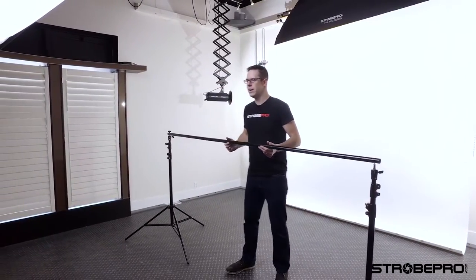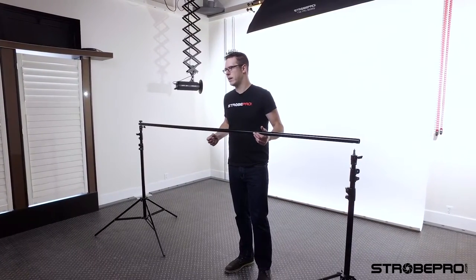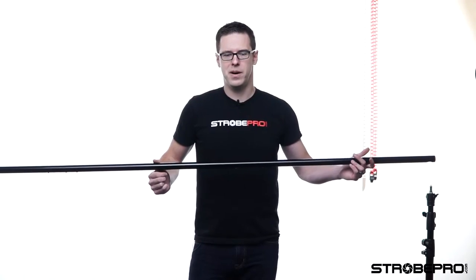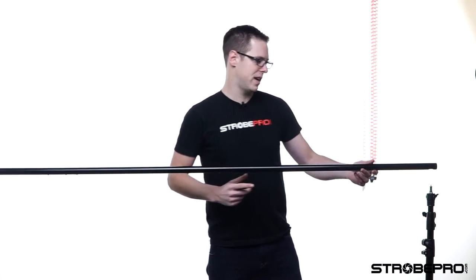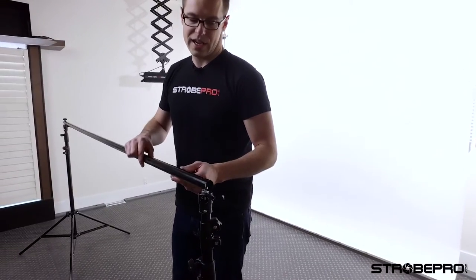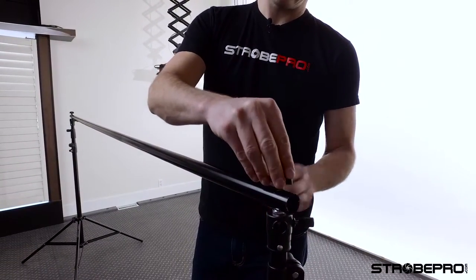We've got one side of the pole attached to the stand — now we just need to go to the other side. This is the point where you want to make sure you put your backdrop on, whether it's fabric or a roll of paper. Slide it on — all StrobePro backdrops have a rod pocket sewn in — then feed it onto the backdrop pole and attach the other side. Make sure the spigot is facing up with the quarter-inch side up, drop the pole on, and attach the thumb screw.